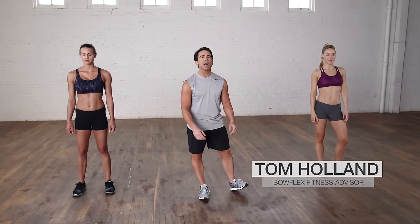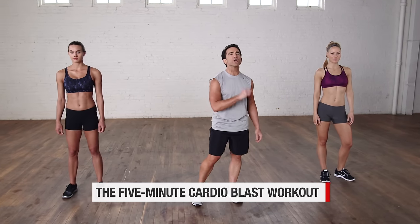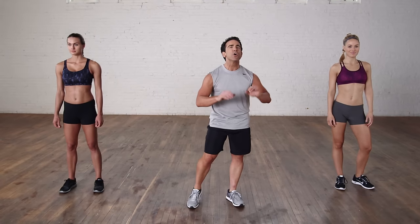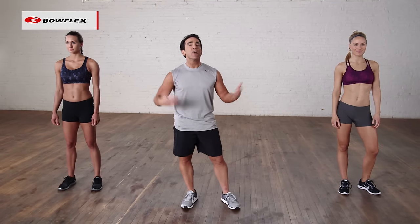Hey, I'm Tom Holland, Bowflex Fitness Advisor. This is the 5-Minute Cardio Blast Workout. 5 minutes is all you need — non-stop cardio to really torch some calories. Let's begin.